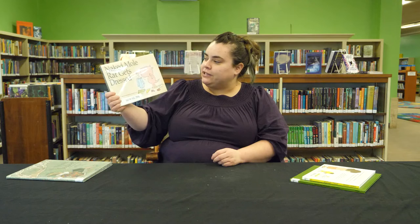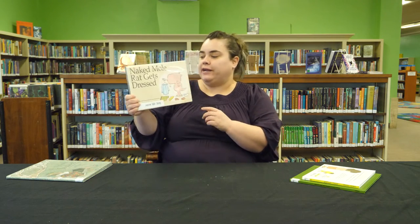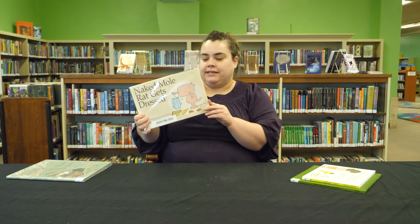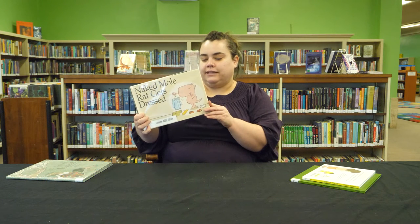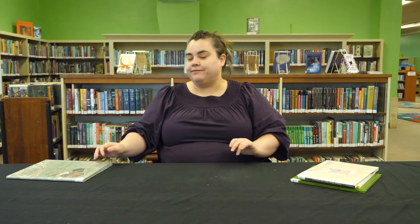Naked Mole Rat Gets Dressed is by Mo Willems. It's about this naked mole rat named Wilbur who finds himself very different than the other naked mole rats in his clan because he likes wearing clothes, which is very, very frowned upon. Very funny book — that's why I like it. Hilarious.